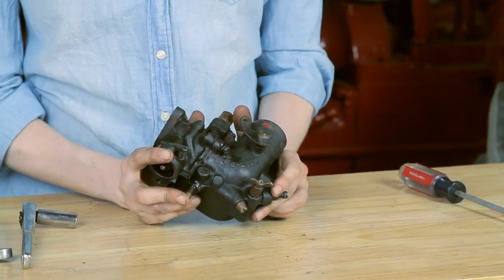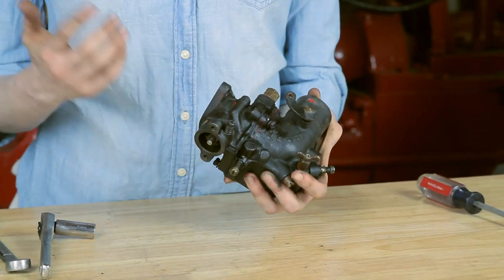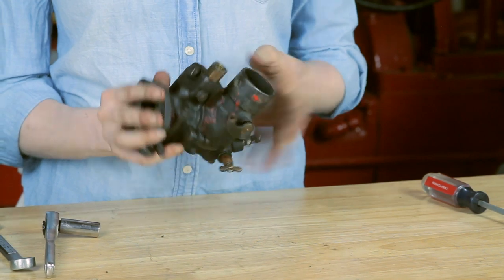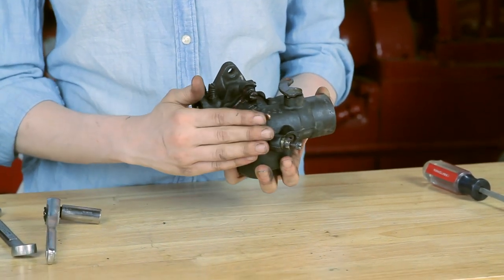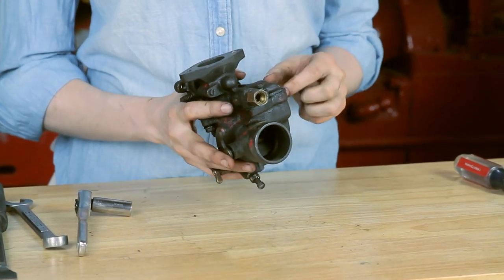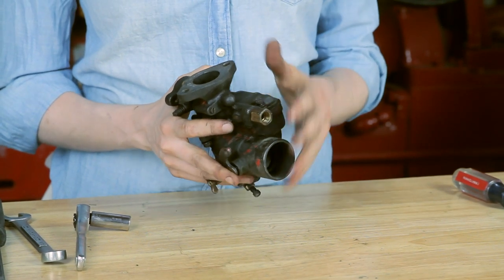To get started, you need to take the carburetor apart. There are a few screws around the top. I'm going to take out the screws to remove my throttle and choke butterflies, take out my idle jet, my main jet, my bowl drain, my fuel inlet — all that sort of disassembly. When I get inside, I'll take out the float, the needle, and the seat, and then we'll go a little bit slower when we put the carburetor back together.